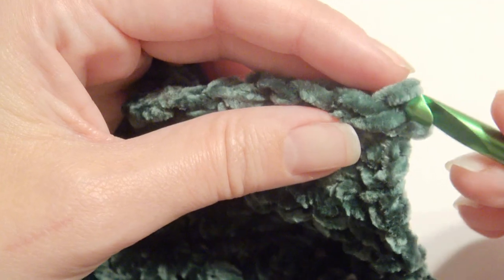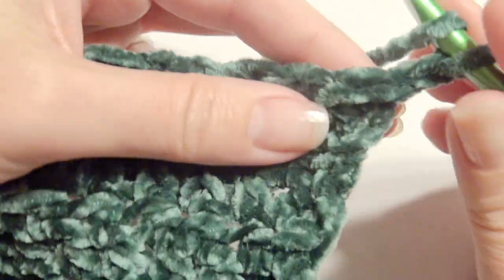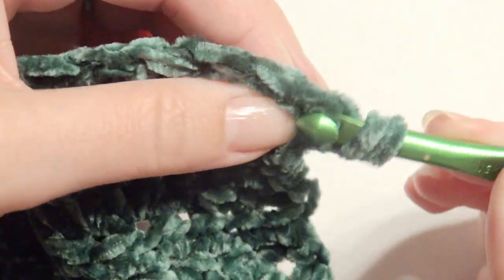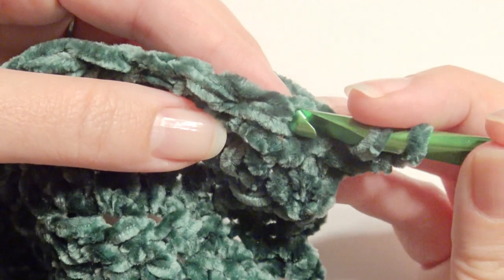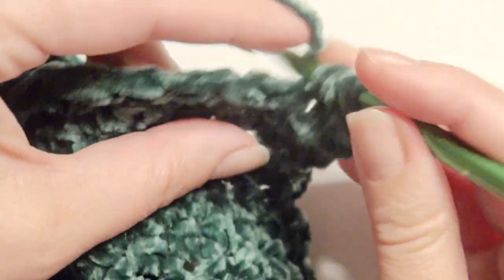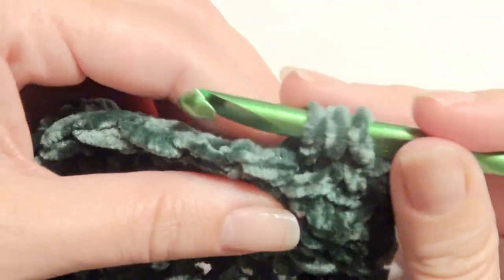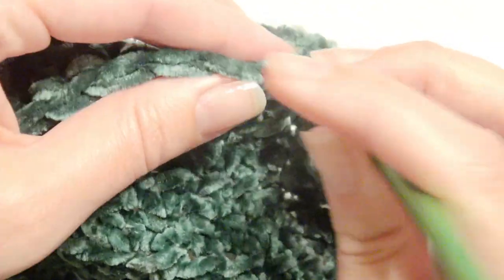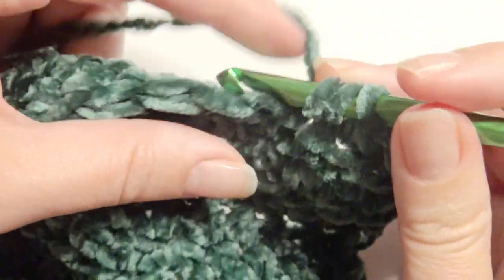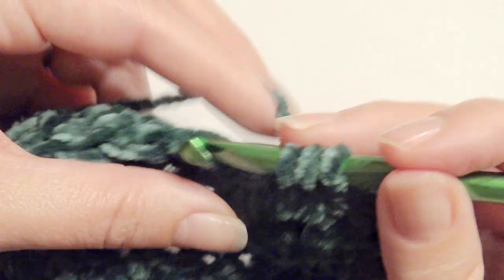Just repeat that until the end. Now you're at the end — I did many rows. I'm going to chain one, then yarn over, and yarn over and pull through all three loops for a half double crochet. In each stitch across I'm going to create half double crochets, just one in each one across. I did that for 37 rows, and if you need it longer or shorter you can do a little bit more or less depending on how long you want the cowl to be.